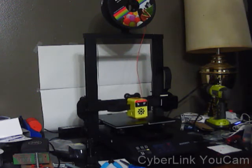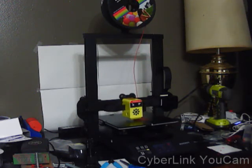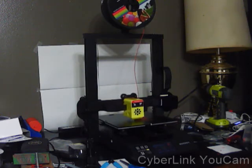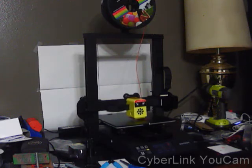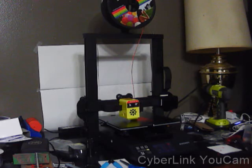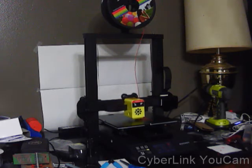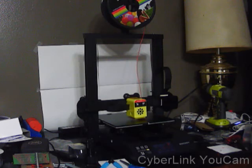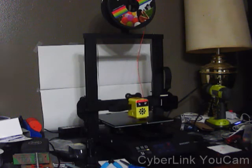I will do that after my test print. For the price, in my opinion, this is the best option — the most user-friendly, right-out-of-the-box option. Once this test print is done, I'll post images so you guys can see the quality. This is just a shorter video, compared to my extremely long one, basically showing you how to set up everything step-by-step.